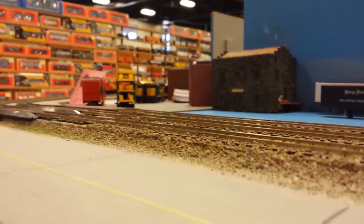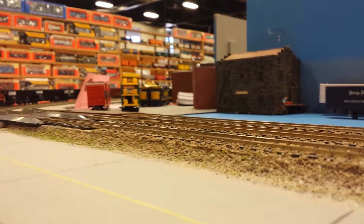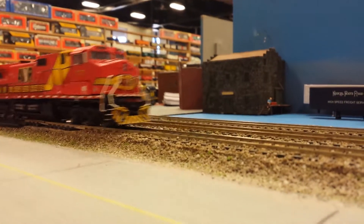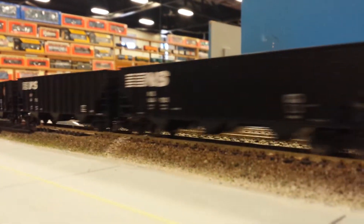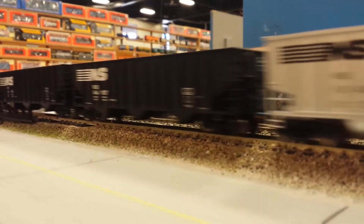I'm going to do this series where I'm going to be filming train layouts with trains, and our first train is already here. I'll meet you with it. This is an HO scale layout.